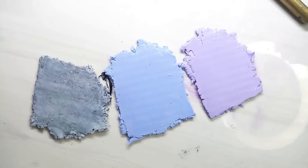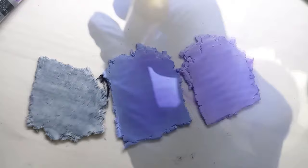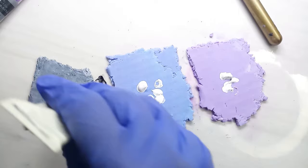Add a small quantity of purple colored mica powder to both the blue and purple sheets. Flip to the other side and add white acrylic paint. Apply the paint all over the sheets.